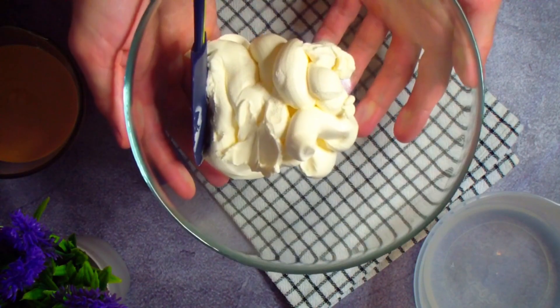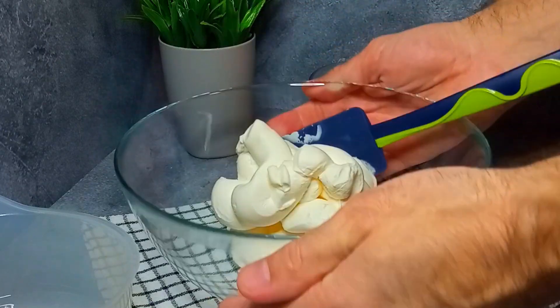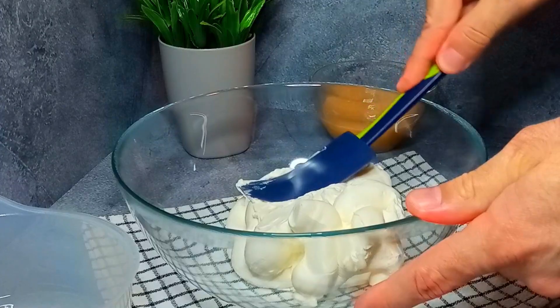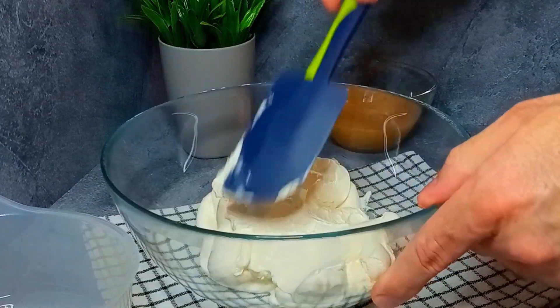We will also need 600 grams of cream cheese — you need a thick product for this. Soft cottage cheese won't work for this recipe. For even higher protein content, you can use cottage cheese blended smooth.